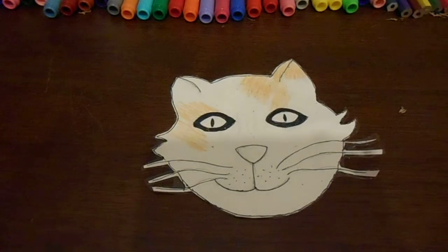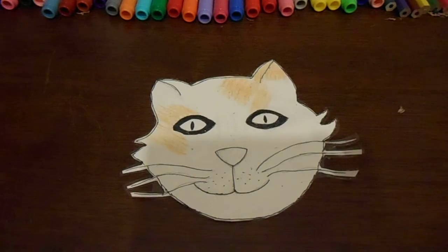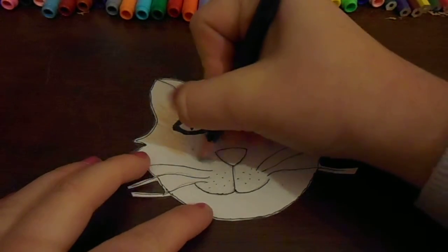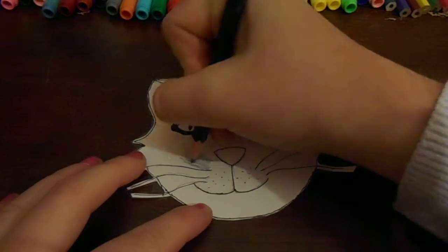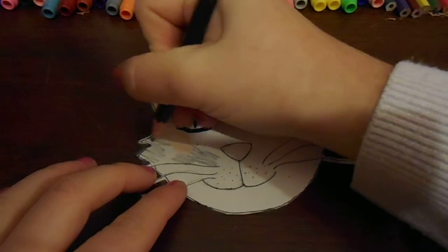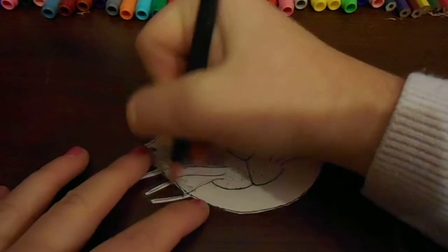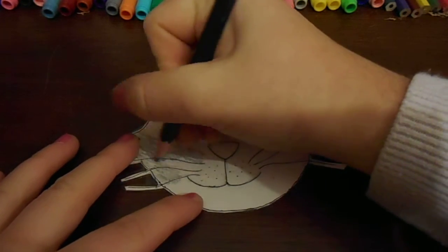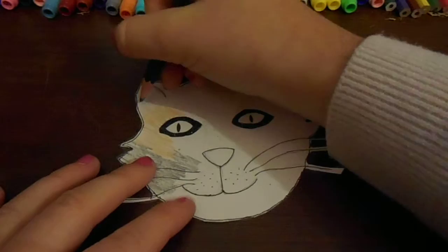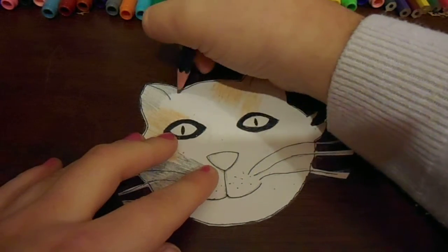My pencil has broken, but it's fine. Now I'm going to go on to the grey. She has some grey here — she has lots of grey actually. She has grey all here, right down to her whiskers. Then she has some grey right near her ear.